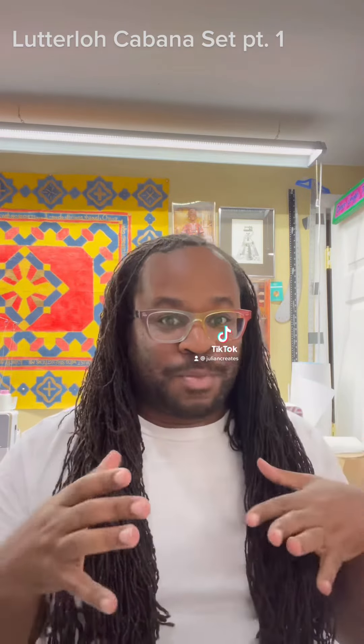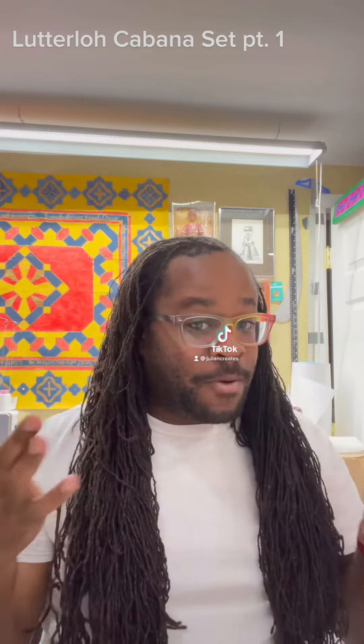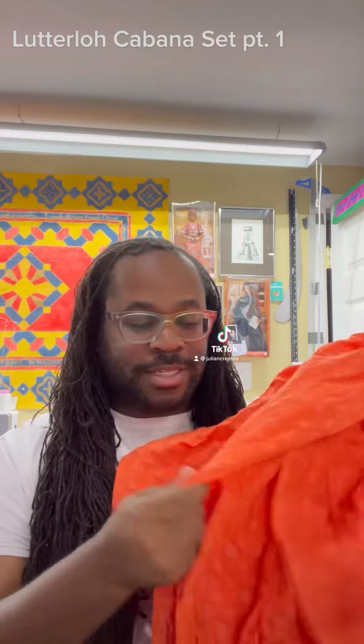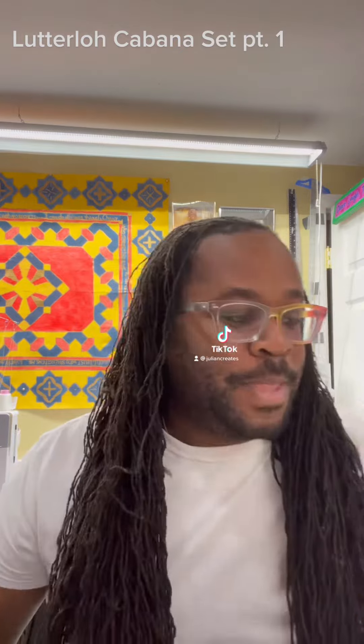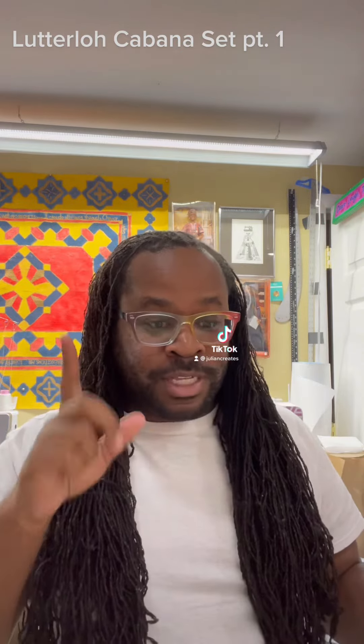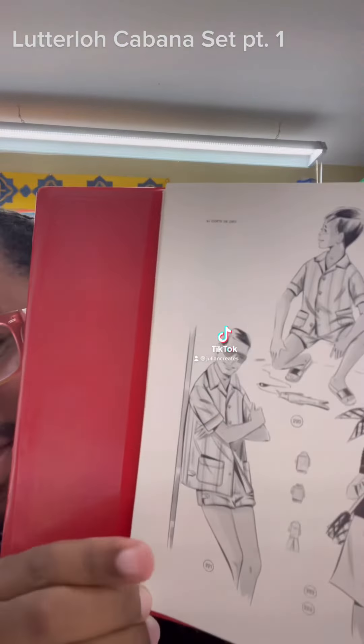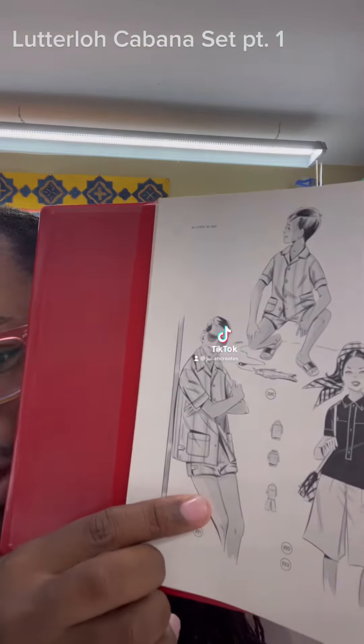In one of my last videos I showed you my new Lutterloh system, and I've been looking through it and I think I found something I want to make. I have this textured Japanese cotton fabric — some little circles and details in it — which I got from Silk Rose Textiles here in Cincinnati, Ohio. Going through the system, I found this vintage cabana set and thought that would be really cute.